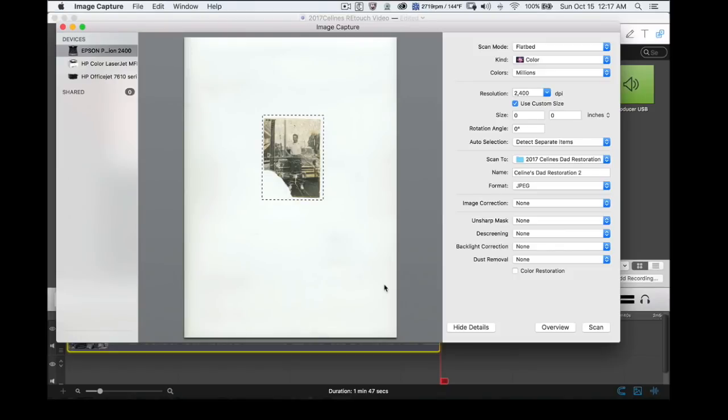We're going to get started here. I've taken this photograph and put it on my flatbed scanner — I've got an Epson 2400 scanner. I also have a scanner on my all-in-one printer, but for this one I'm using my dedicated scanner. It's an old one but it does a really good job. The settings I'm using are 2400 DPI, detecting the item as I put it in. I'm going to scan it to my Dropbox folder, '2017 Celine's Dad Restoration.' In this case I'm scanning to JPEG — I tried TIFF a little earlier but the file size was a little too large for this video.